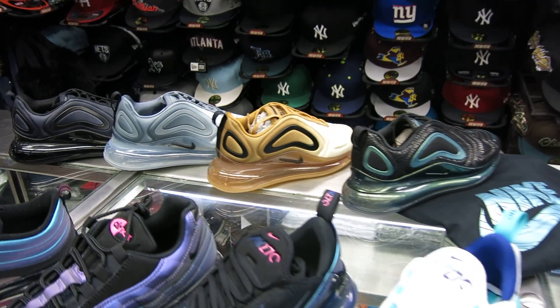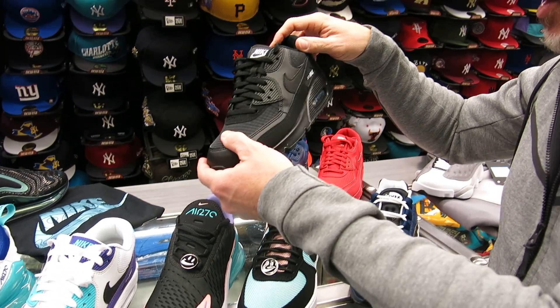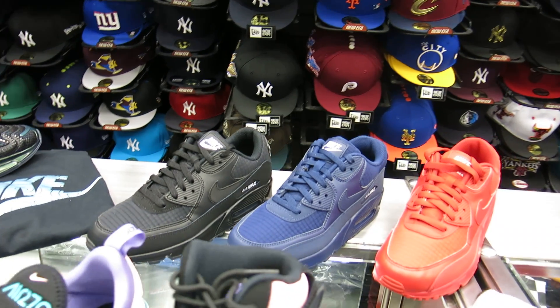These are Air Max 90s at $120 because they've got a little knitting on the toe box and side panel. We've got three colors: black, navy, and red. These always sell well — Air Max 90s, especially the solids like that.